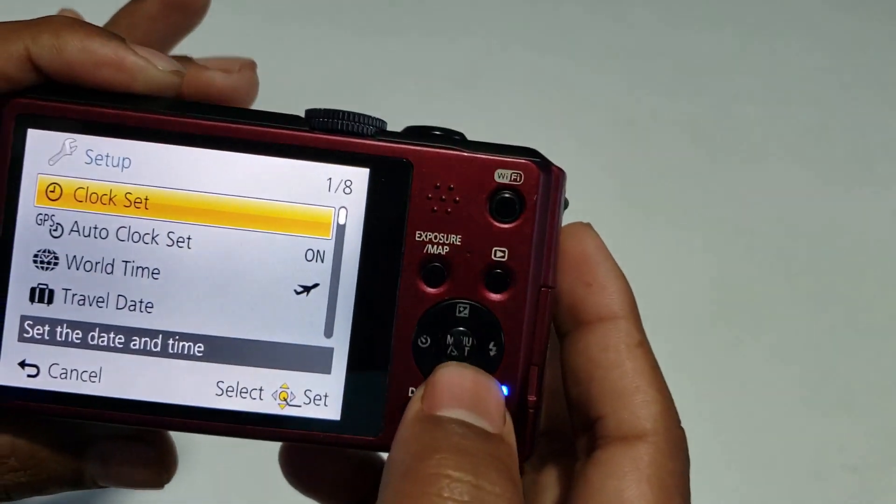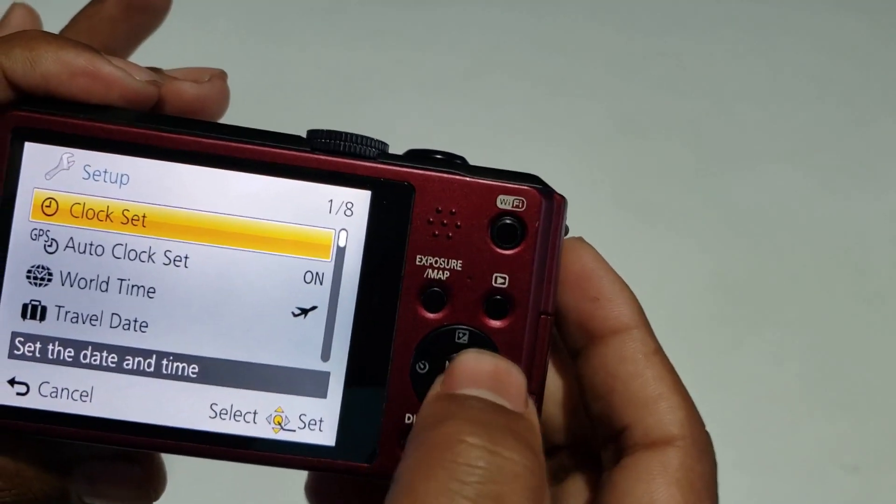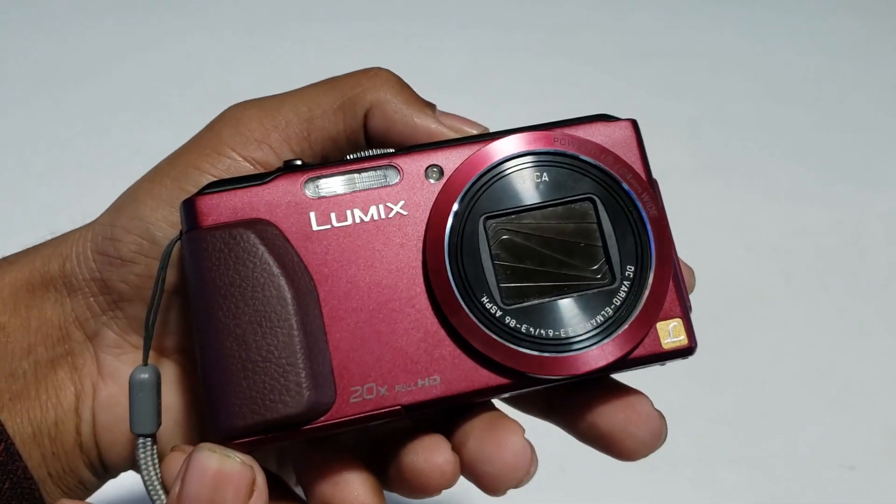So we have the manual button, GPS, Wi-Fi, set-up — everything. So this is our instruction, but we can't do it. So we can confirm that this camera is only 8,500.